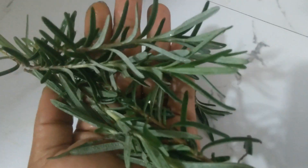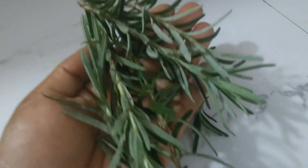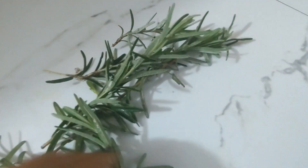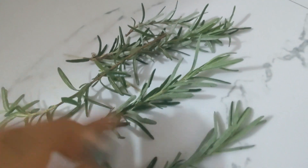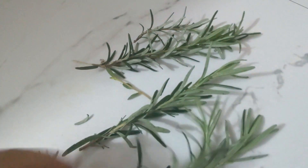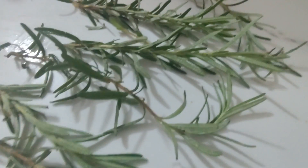I'm using fresh rosemary from my garden. You can use dried rosemary, but when it comes to making the rosemary water, I honestly prefer the fresh rosemary. I'm using about six sprigs of rosemary here and I'm going to put it in some water and then boil it at medium heat for about half an hour.